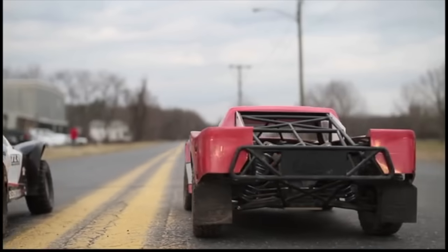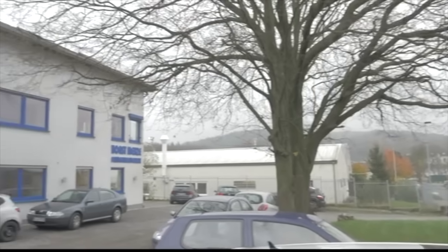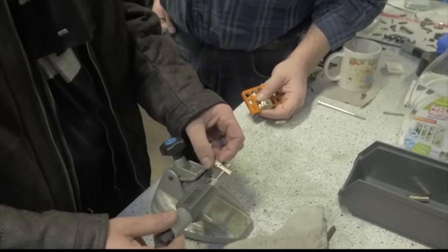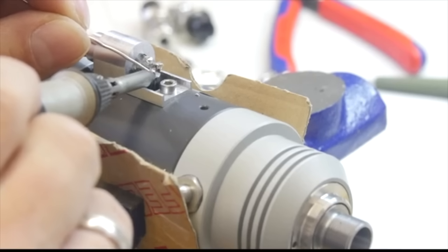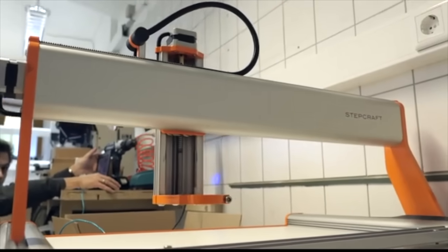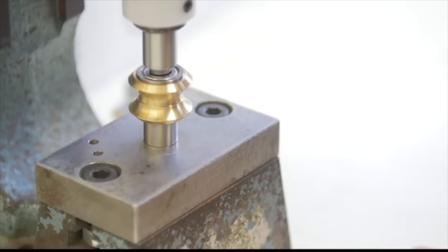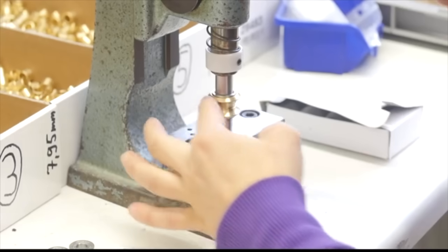Whether you're a modeler, a business owner, or a parent looking to give your child the ultimate creative tool, Stepcraft is the key to unlocking imagination, innovation, and success. Stepcraft was designed in Germany with three goals in mind. First, they wanted to create the highest quality all-in-one CNC machine possible. All parts are designed and manufactured to aerospace tolerances and many components are hand fit from the factory.